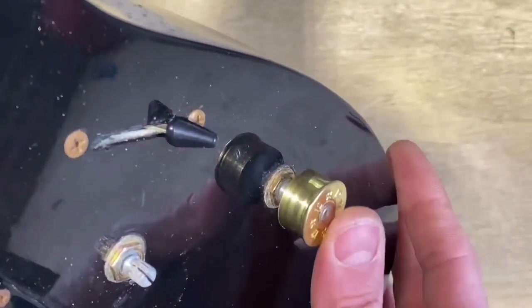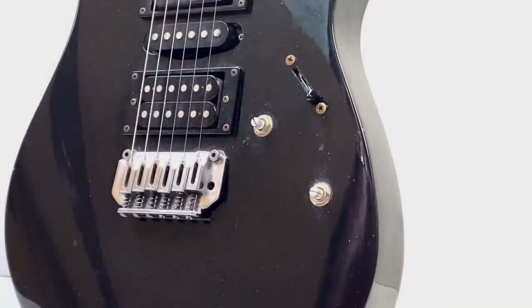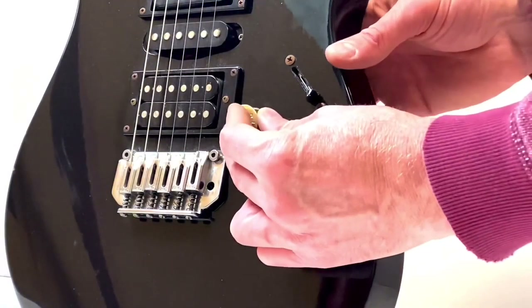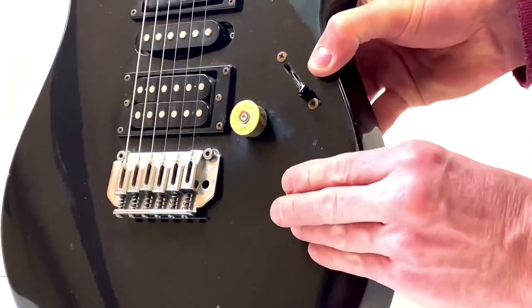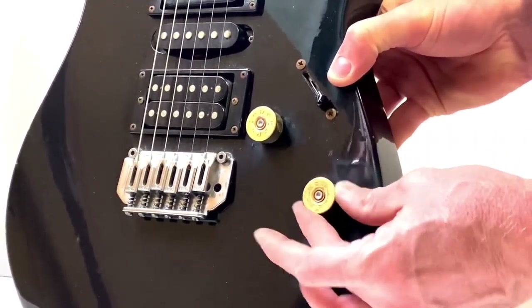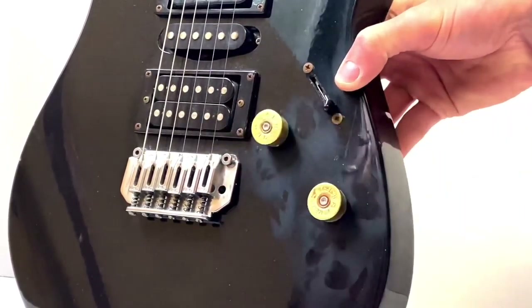That's it - the last thing to do is a test fit, which you can see here. They turn nice and centered on the potentiometer knob. If you want to build your own, you can obviously use this video, or there's a step-by-step guide on my Instructables page - there's a link in the description. Happy building and have fun!